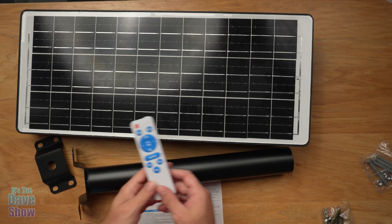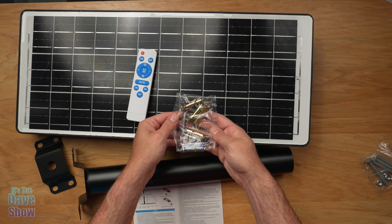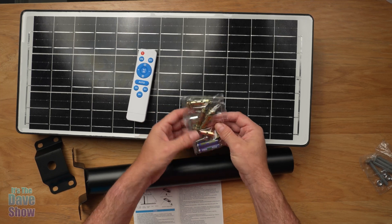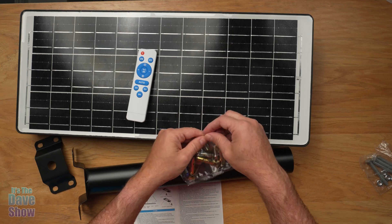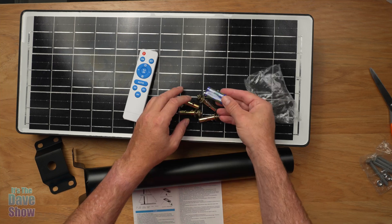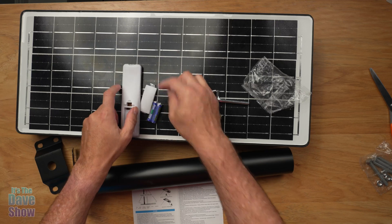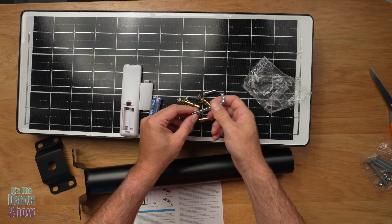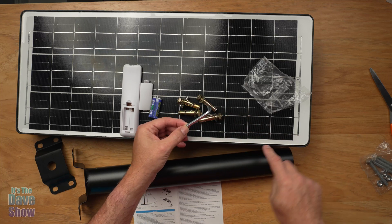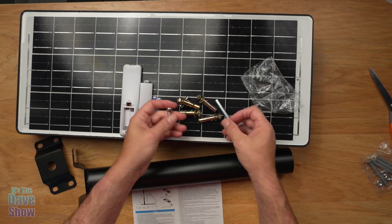They do actually give you a couple of batteries. This is a little accessory pack that includes super heavy-duty wall anchors, batteries, and an Allen wrench. So you have the batteries for the remote control — they just go in the back. The Allen wrench and little set screws actually attach the pole to the unit. It just slides in and attaches. Super simple, super easy.